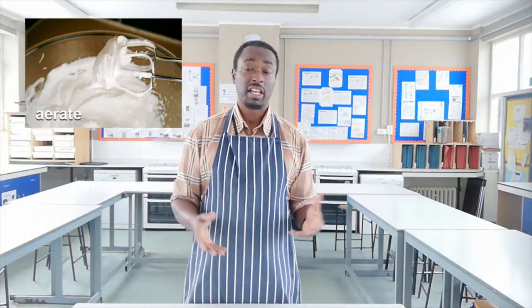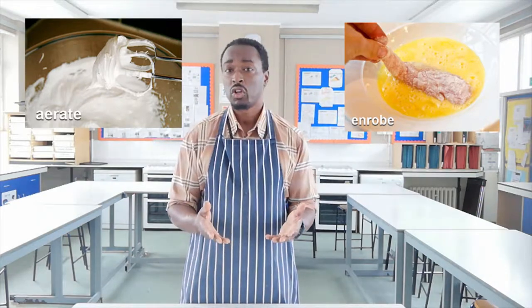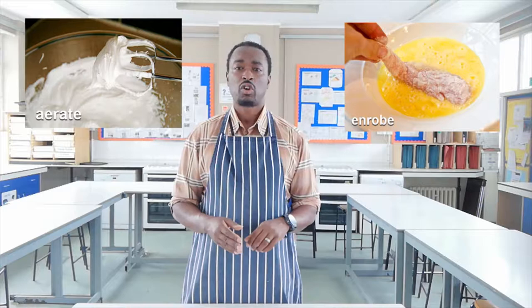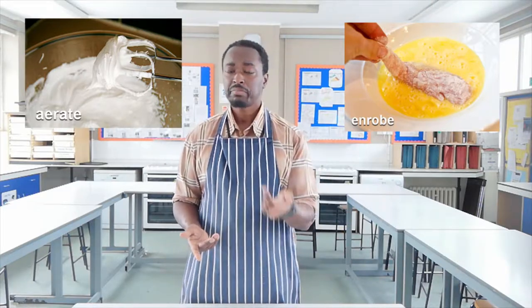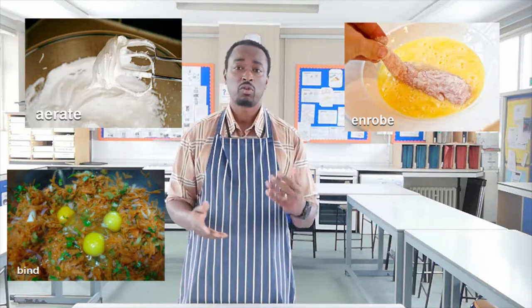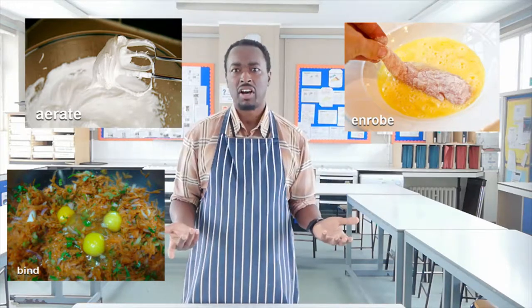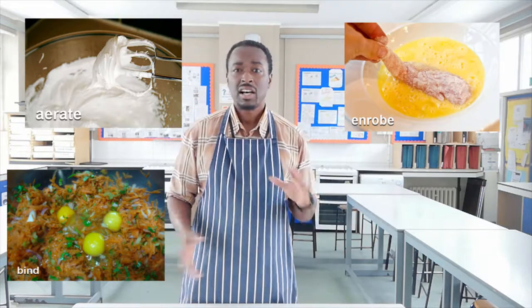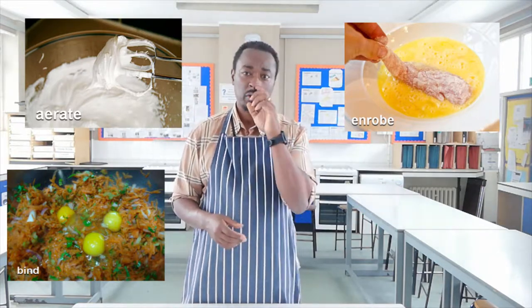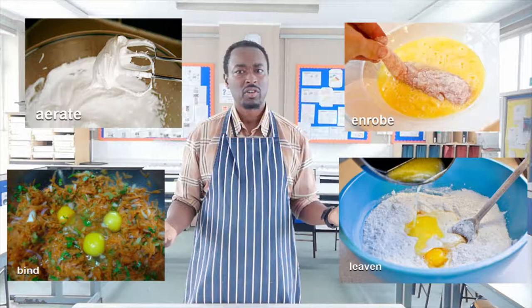First, to remind ourselves of some of the functions of eggs. Eggs can be aerated — we beat them to add air into a mixture, like when making meringues. Let's see if Aquafaba can do that. Eggs can also be used as a glue, when making things like chicken goujons to help the crumbs stick to the outside — that's called enrobing. Let's see if Aquafaba can do that. Eggs can also be used to bind — so when you're making something like a burger that would otherwise fall apart while frying, baking, or grilling, eggs act as a glue inside the mixture. Let's see if Aquafaba can do that as well. We also use eggs in cakes and some breads, where they act as a type of leavening agent to help it rise a little bit. Let's see if Aquafaba can do that. Aquafaba has quite some big boots to fill in terms of its functionality compared with eggs.